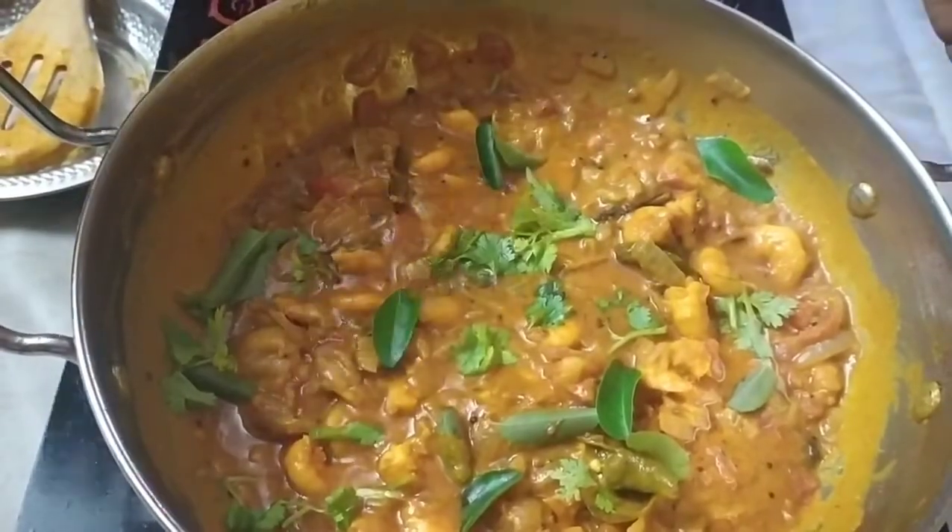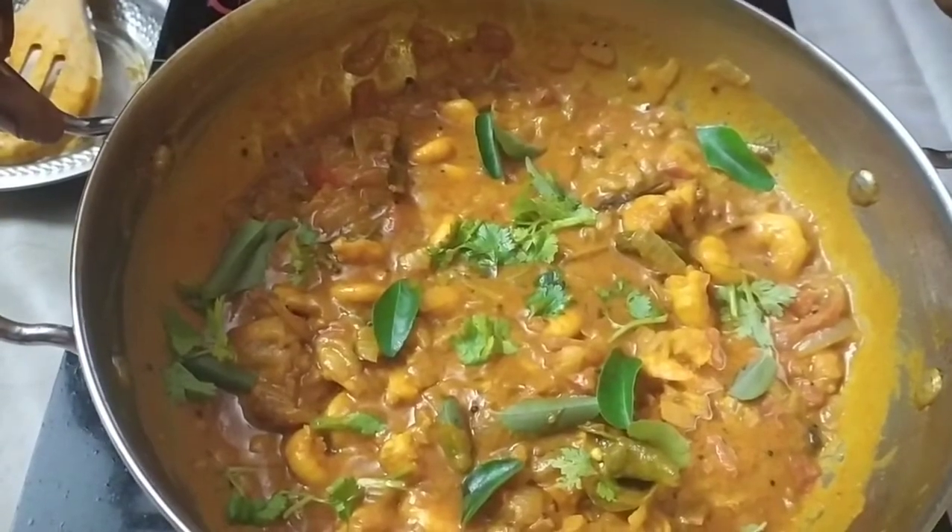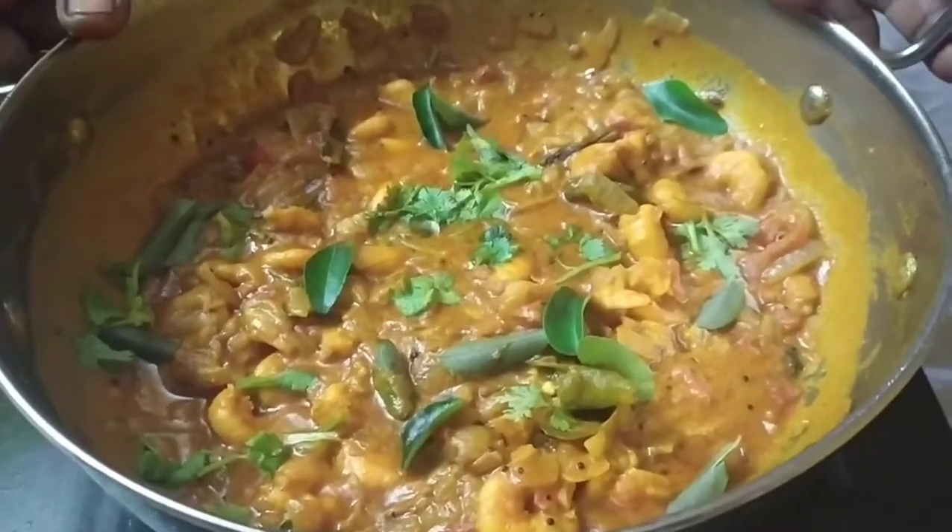We will cook this dish as well. This dish is ready.